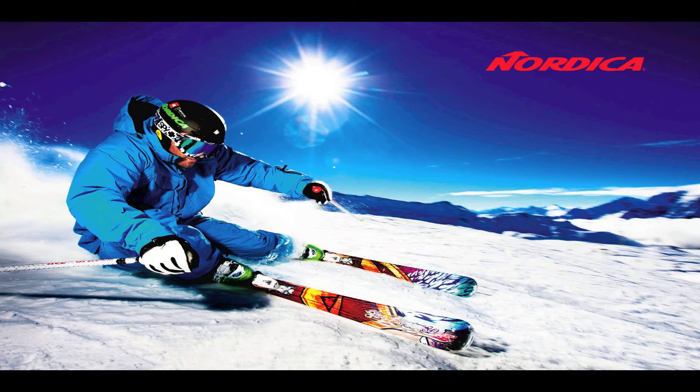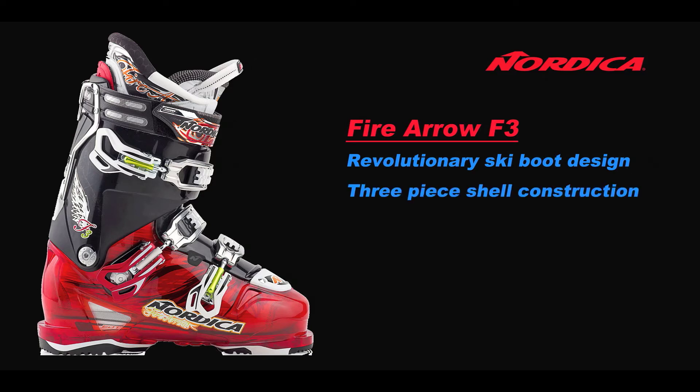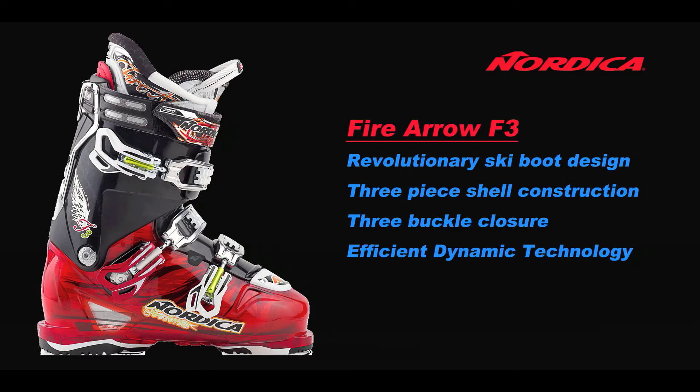Modern ski shapes have required a revolutionary change in ski boot design. Introducing the brand new Nordica Fire Arrow F3, a revolutionary ski boot design from Nordica. Featuring a 3-piece shell construction, 3-buckle closure system, an efficient dynamic technology, and a progressive flex. So let's take a look at these benefits.